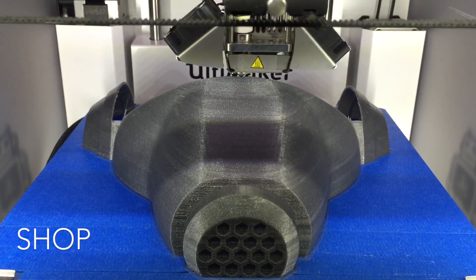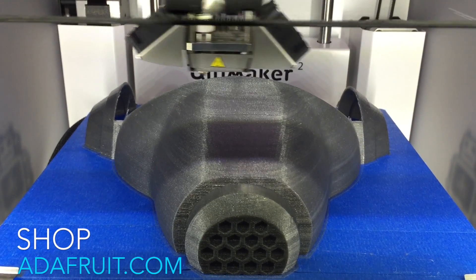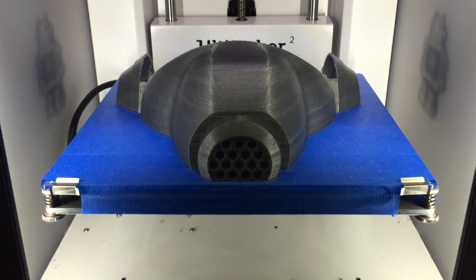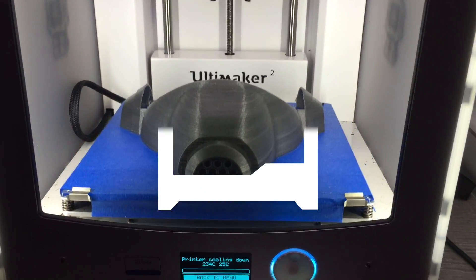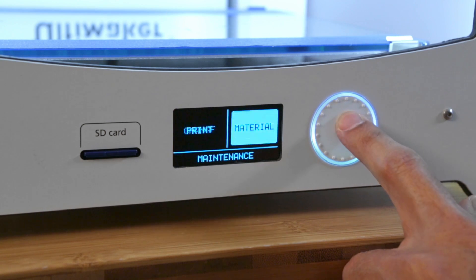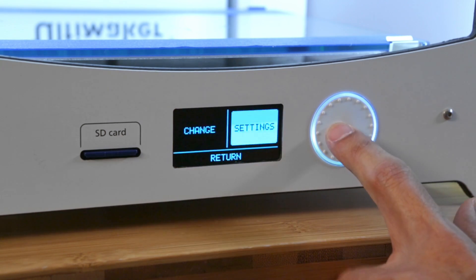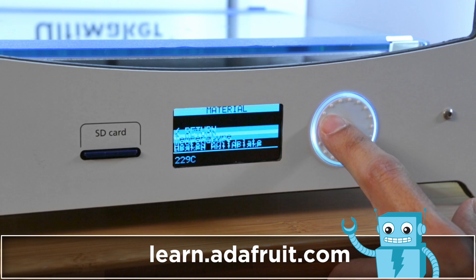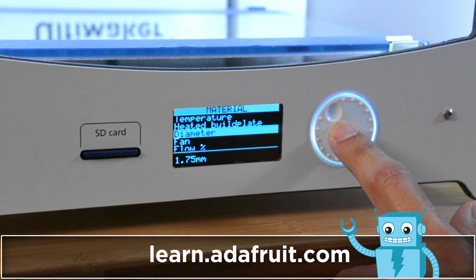We've tested hundreds of hours printing 1.75mm filament with really good results. It's actually pretty easy to do and it doesn't require any hardware modifications. You can change the diameter of the filament on the LCD screen using the rotary dial. Be sure to check out our written guide on the Adafruit Learning System for a full tutorial and step-by-step instructions.